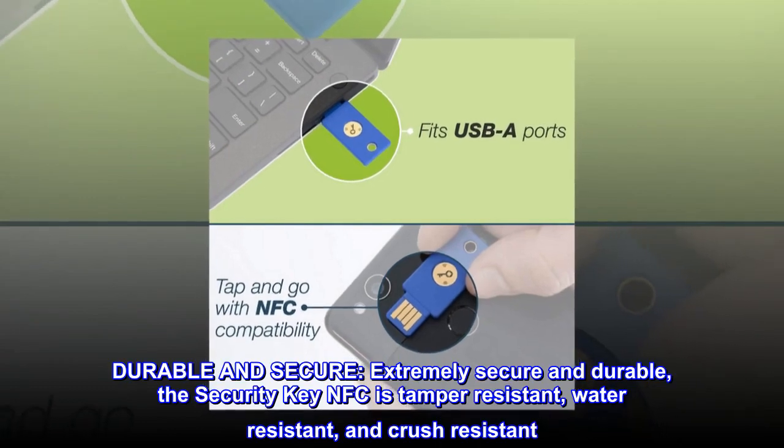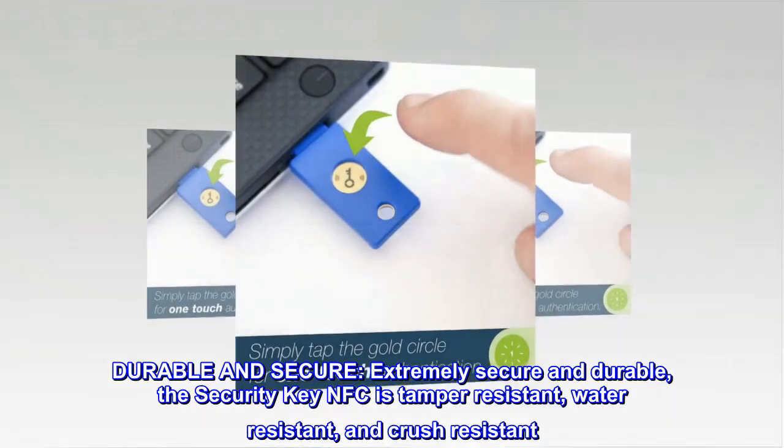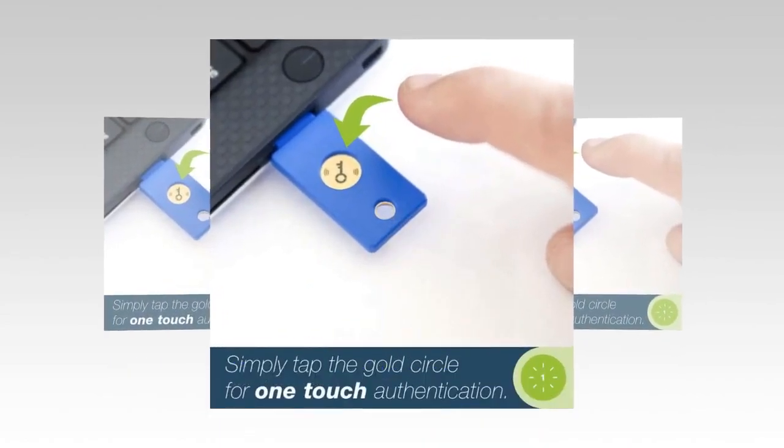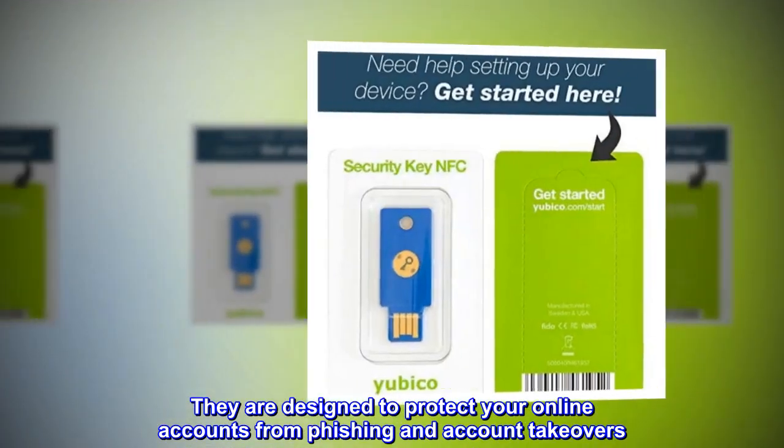Durable and secure: the security key NFC is extremely secure and durable. It is tamper-resistant, water-resistant, and crush-resistant. They are designed to protect your online accounts from phishing and account takeovers.